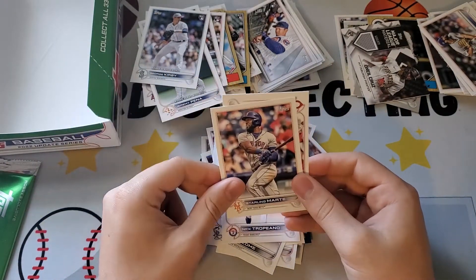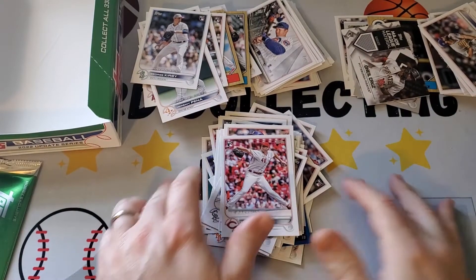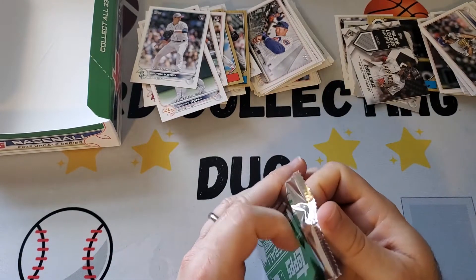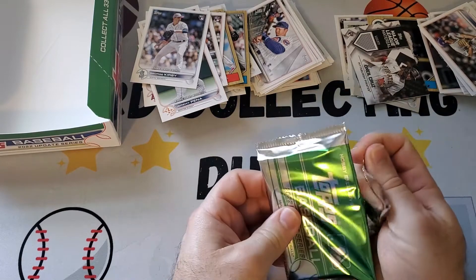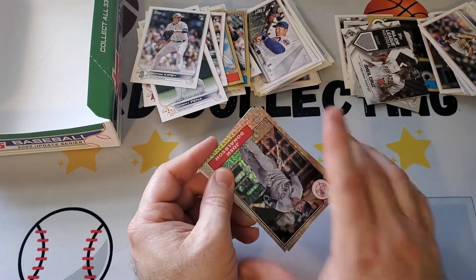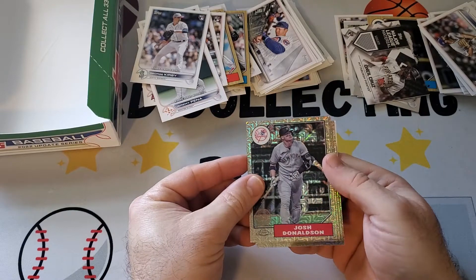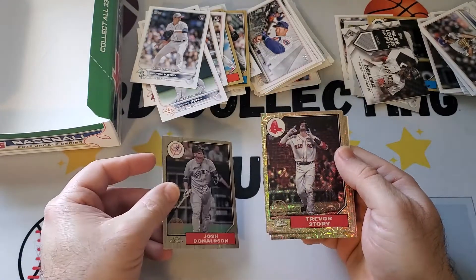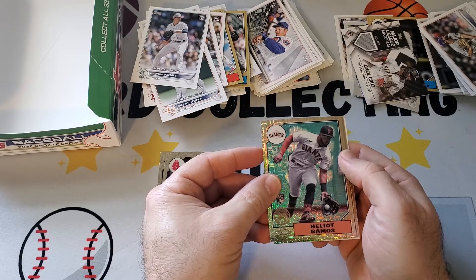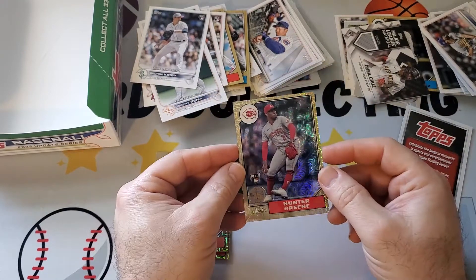Nick Tropeano, Starling Marte, Nick Lodolo. Now for the silver mojo pack to finish off — it's the Update Series silver pack with four cards, and there can be parallels and maybe autos. Josh Donaldson, no parallels unfortunately. Trevor Story, Elliot Ramos. The last one's gotta save us — Hunter Green. So Hunter Green is the best one in the mojo pack.